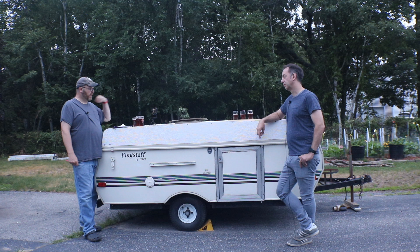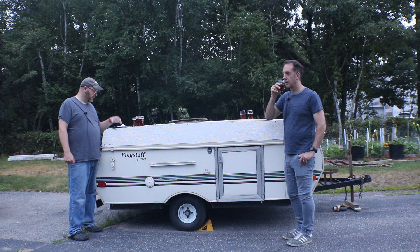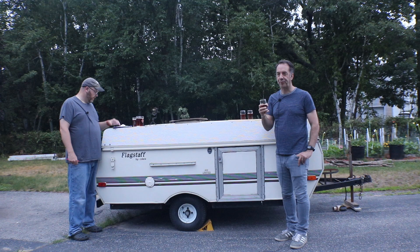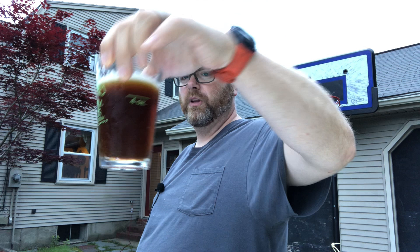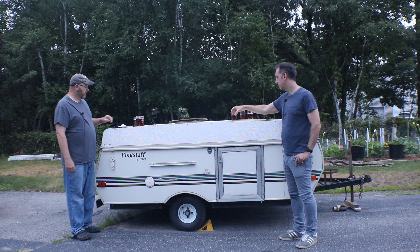I added five grams of gypsum in the mash, and because of the darker malts I didn't need any lactic acid to hit my mash pH. Mash pH was about 5.2 and mash temperature was 154°F. Color-wise, this is one of the first brown ales where I've really hit what I think a brown ale should look like — I love the color of this beer.